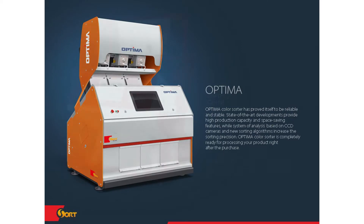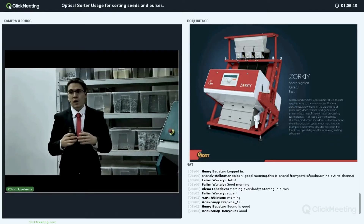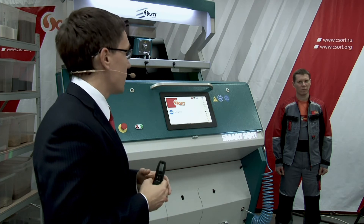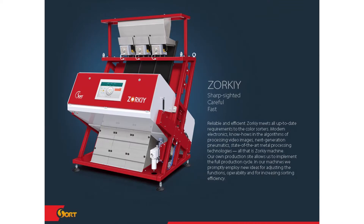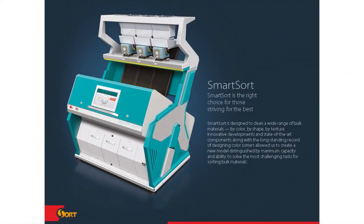Another model is Zorki — our middle position in the range line. It is equipment for everything: you can sort every product you wish and set up about 500 to 600 programs in the menu. You can sort products ranging from walnuts to small seeds like poppy seeds. The main difference between Zorki and SmartSort is the level of automation.